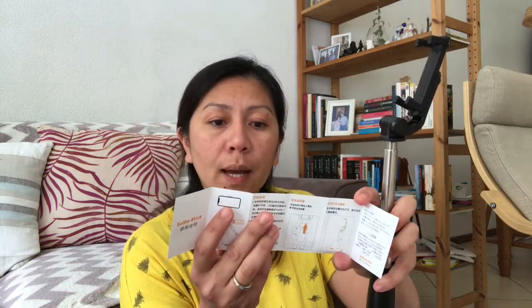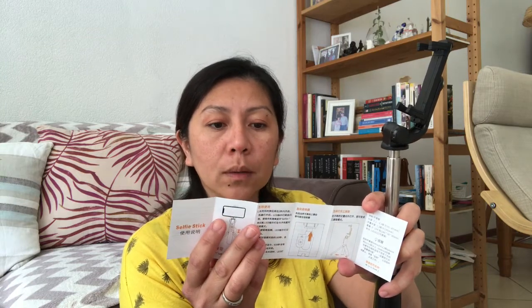It's a three-in-one. I don't know what this one is — let me read. Ah okay, this is the timer — a selfie timer!